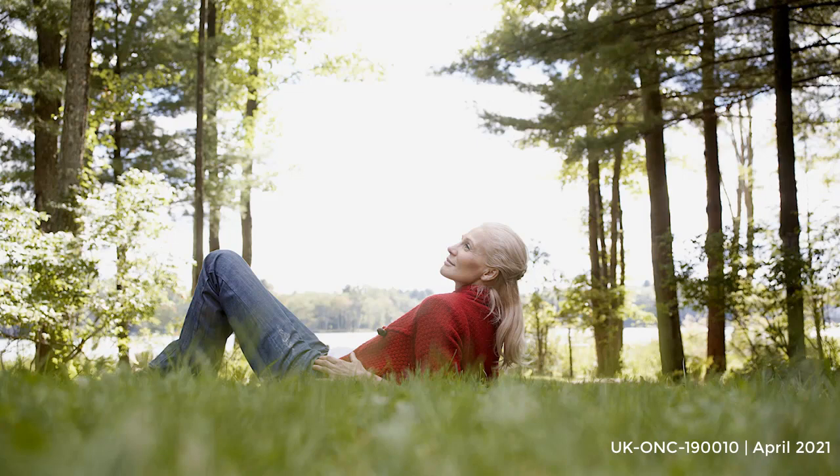There may be pressure, tingling, warmth, coolness, numbness, or other sensations. Remembering that there is no right or wrong way to experience the sensations in the soles of the feet. You are just learning to gently experience whatever you find, however it is.